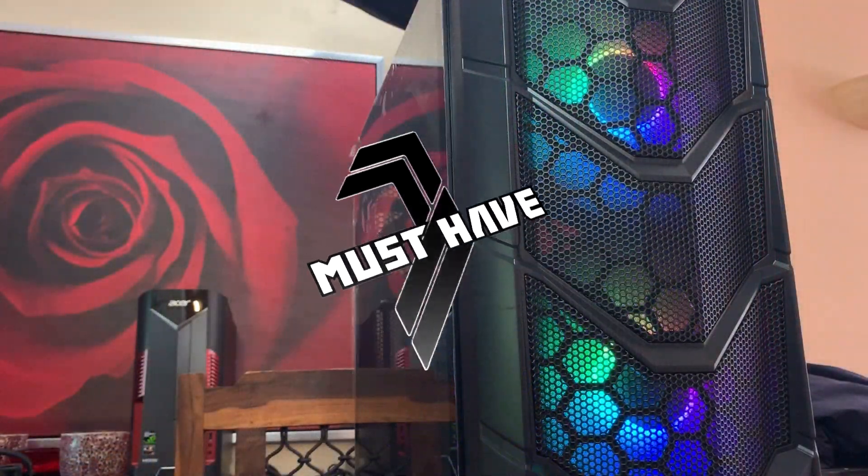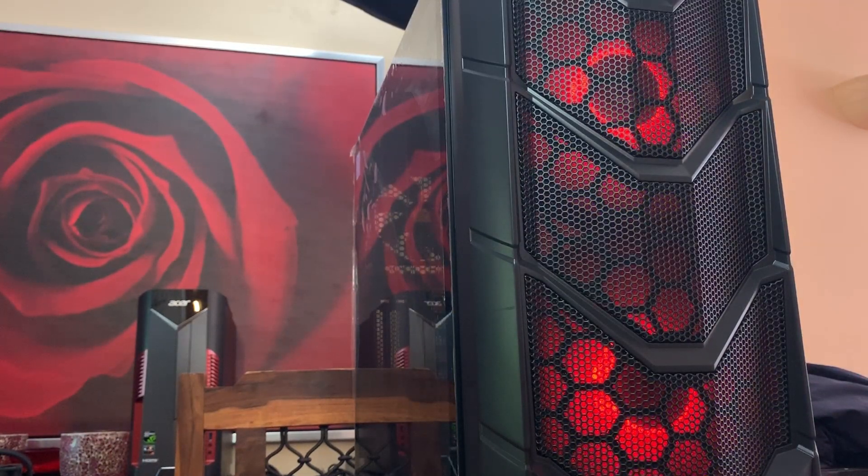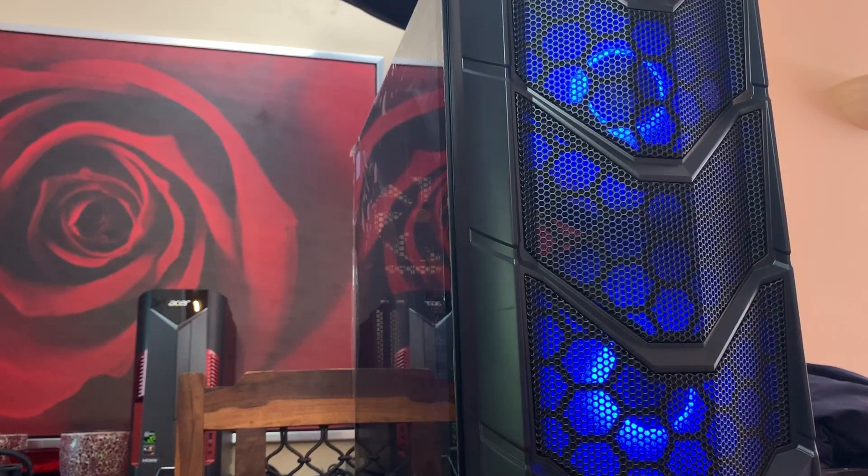If you want to buy this case, the link can be found in the description below. This is all we have time for in this video. If you liked this video, hit like. If you loved it, subscribe. I've been your host, Jesse. Goodbye.